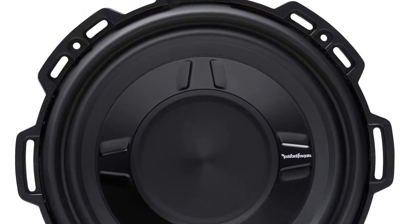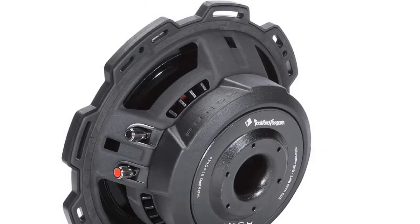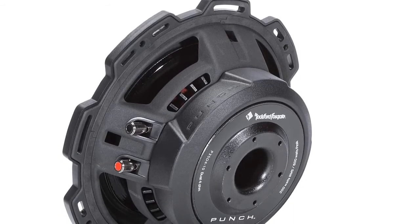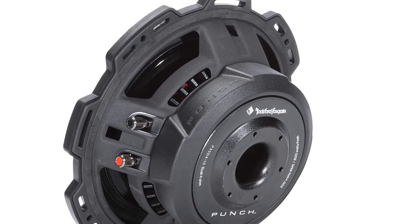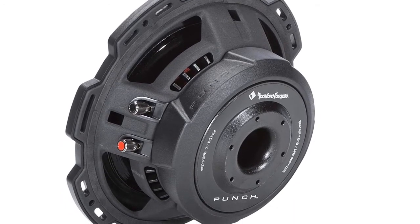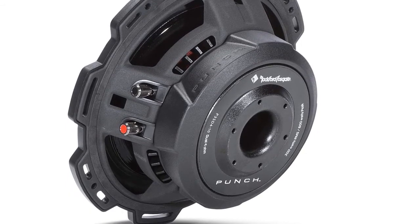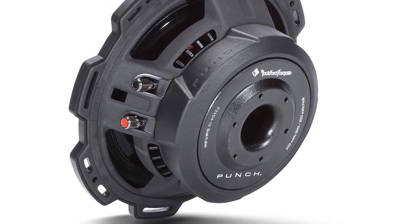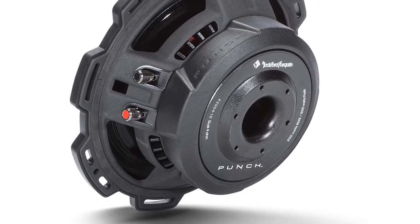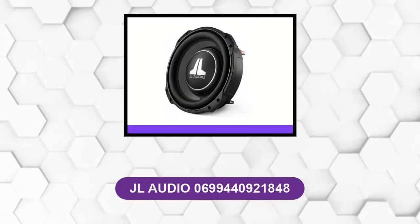Its dual-voice coil allows for multiple wiring configurations. It is optimized to work equally well in both sealed and vented enclosures. At three and a half inches deep, this sub will fit into places where no bass has gone before. This low-profile subwoofer boasts an 83 dB sensitivity rating and can handle up to 300 watts RMS. It has a 45 Hz to 250 Hz frequency response.